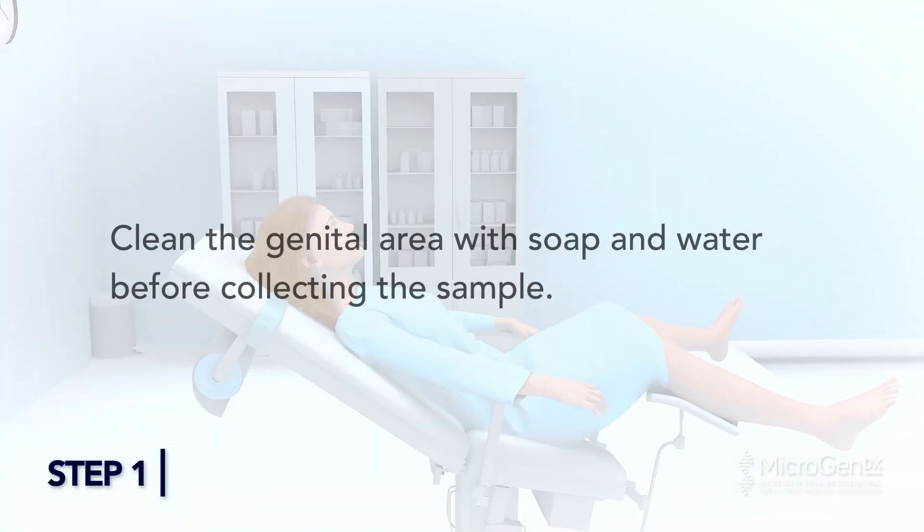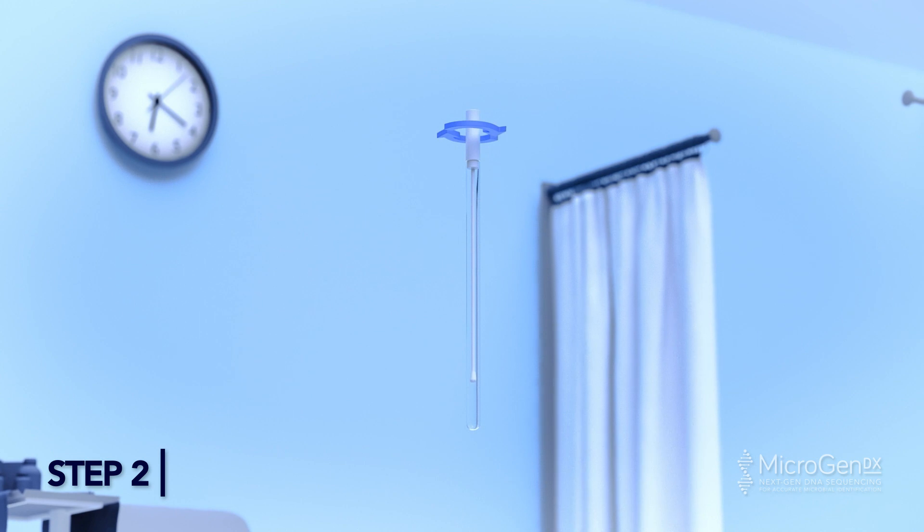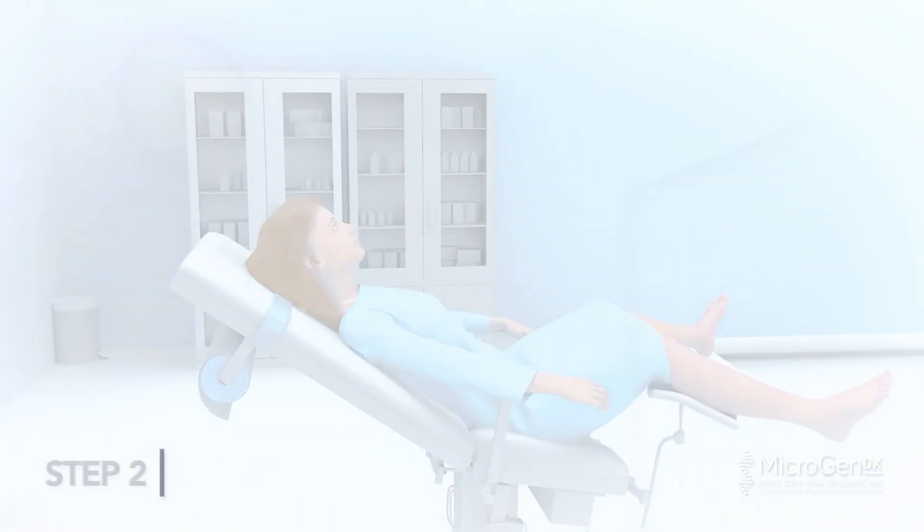Vaginal Collection Step 1: Clean the genital area with soap and water before collecting the sample. Step 2: Twist the cap at the dotted line to break the seal. Remove the swab completely from the tube, not letting your hands touch the swab beyond the break point.